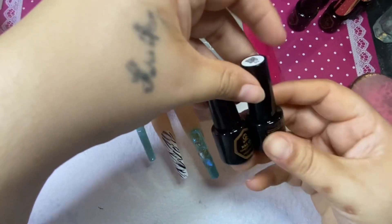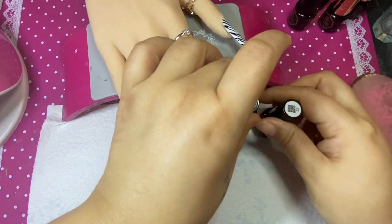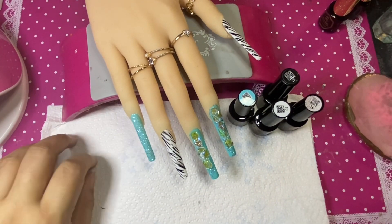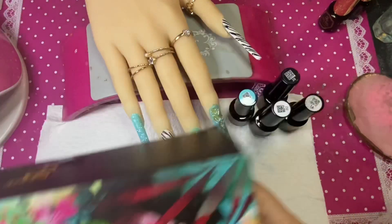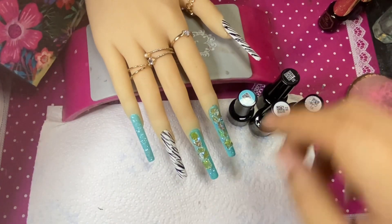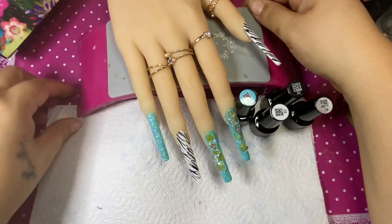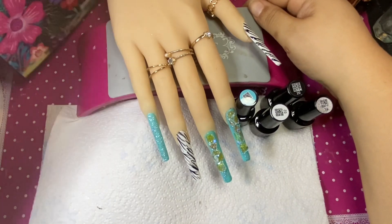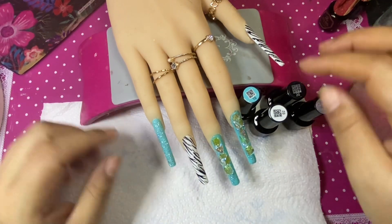Here I'm going to show you all the products I used from my 20-plus-30-piece Mifa gel polish kit. I recommend them 100% — go to Amazon and check them out, this kit costs about $18.99. Mifa, thank you so much for sending me these gel polishes — I love them, they're amazing.